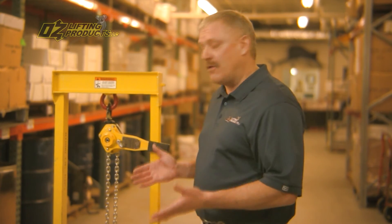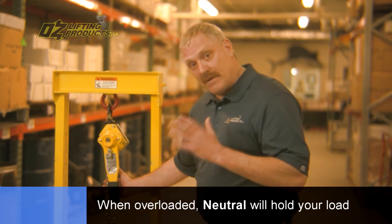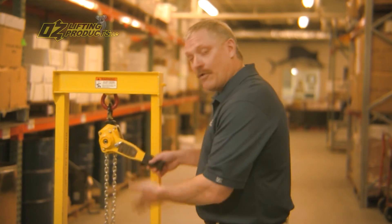Now that you've overloaded the hoist, you would put it in the neutral position — you're not going to lose the load because the brake is still there holding it. Then put it into the lower position, go ahead and lower your load, and go get a bigger hoist for the job.